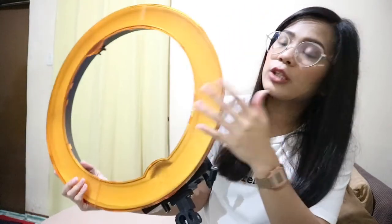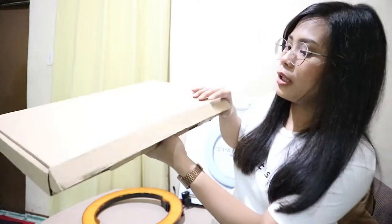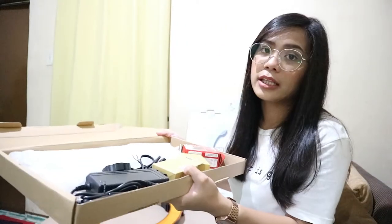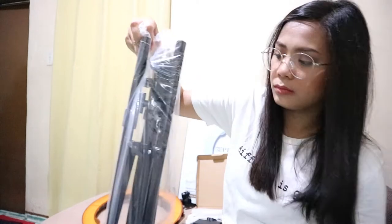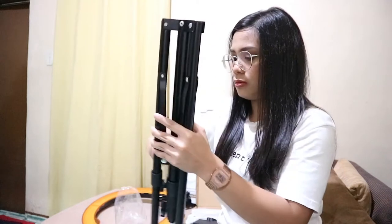This is the 18-inch ring light. When I picked it out, it didn't have this orange one — I just attached it so it would be easier. So you have two options: the orange one and the transparent one. Here are all the other accessories included. We'll try to set this up today. This one is the 6-foot stand, and this one is the 7-foot stand.